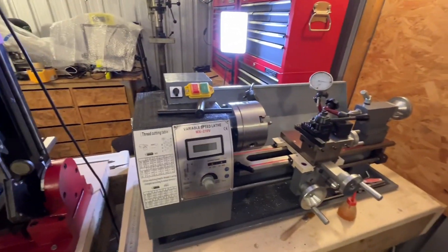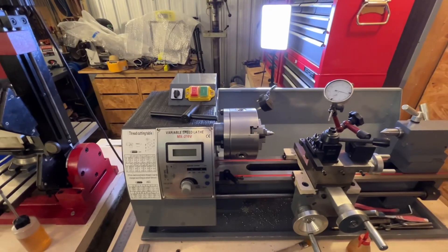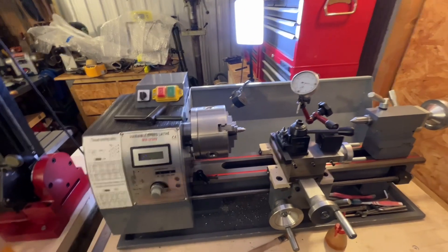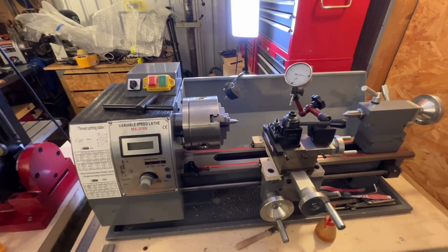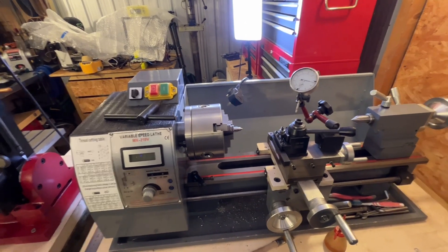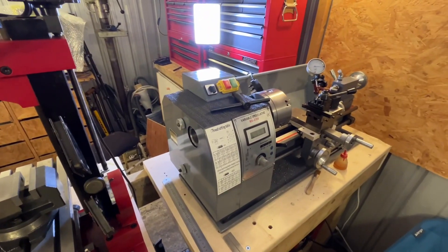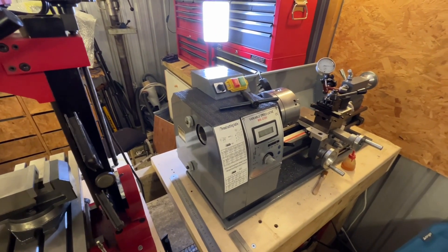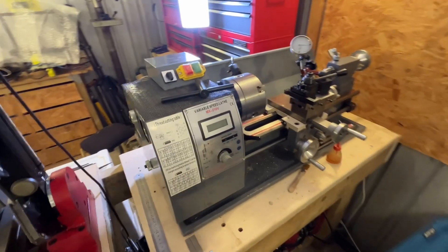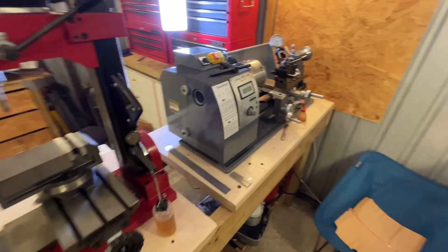The other day I was on the lathe and it stopped working — it would turn but when I went to cut it would stop. Usually that means the belt is gone, so you've got to change the belt. I thought I'd show you how to do that and also which belt you actually need for this machine and others that are very similar to it.